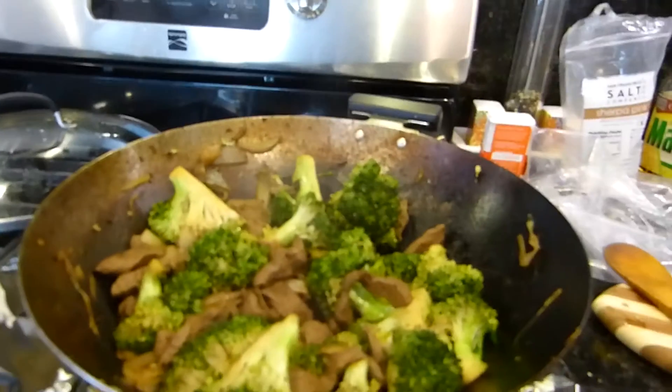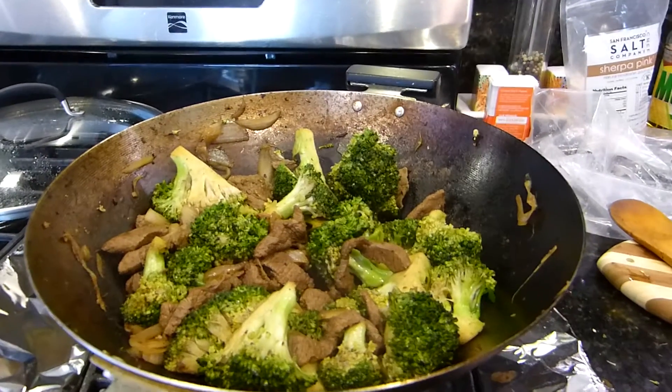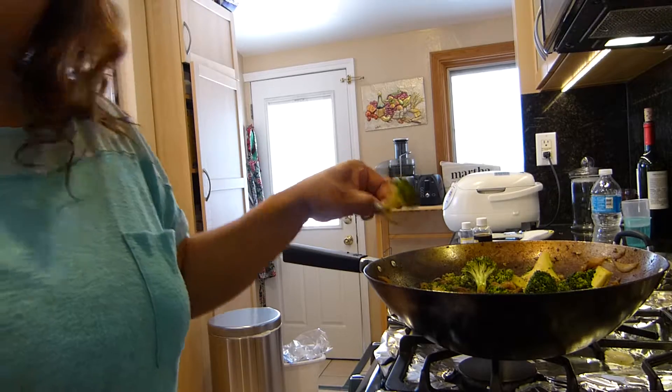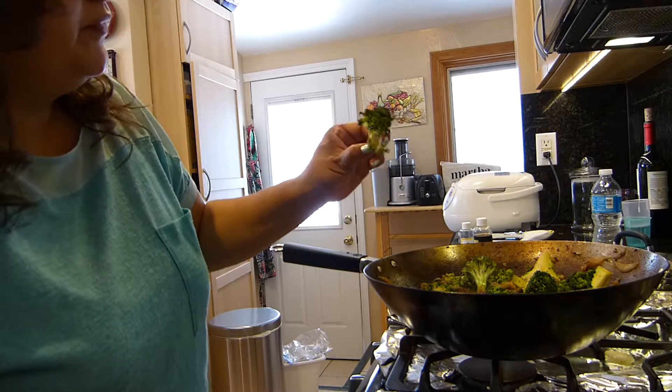My beef broccoli is done — turning the heat off, turning my fan off so you guys can see it. Here is the meal, all done. It took 30 minutes and we're ready to have lunch.